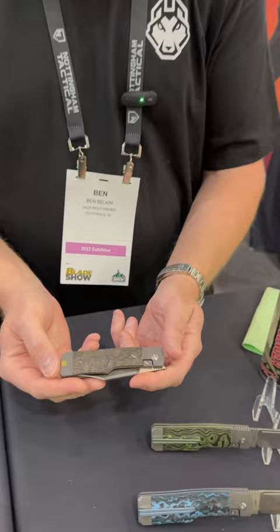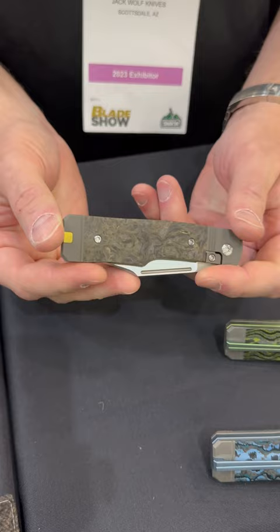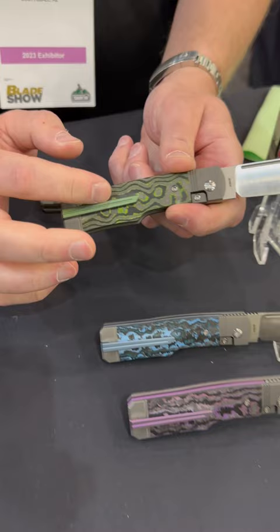What's up everyone? Ben here with Jack Wolf Knives, and I have to show you today the Gunslinger Jack. This one's in dark matter gold. It features a gold anodized backspacer, a gold anodized pocket clip plug, and there's also a pocket clip that comes installed.